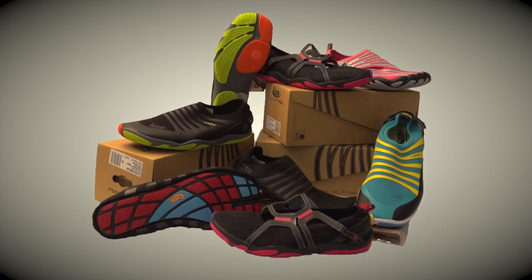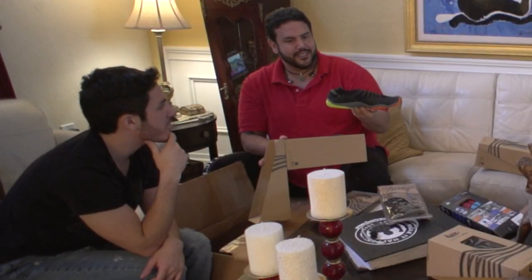So these shoes are really cool. They're versatile because not only can you use them on the street, you can use them at the beach, at the gym. You can use these pretty much anywhere. They're really, really comfortable and it almost feels like you're barefoot, which I love because I love to walk around barefoot.